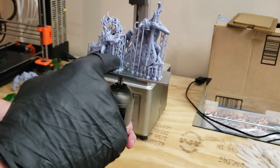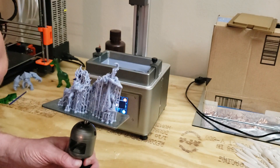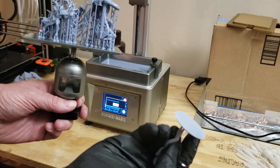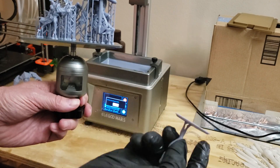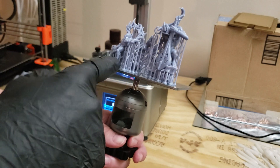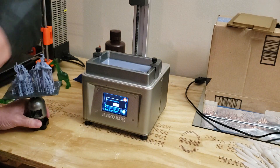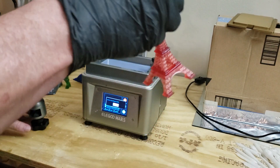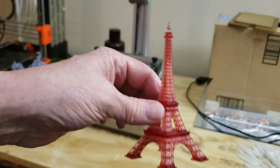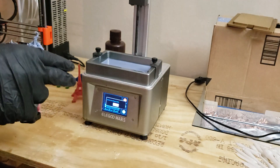Sometimes your resin wants to stick to the FEP plastic and not to the build plate. If you have a big flat part — like the base on this model — and you don't print it at an angle, it would definitely get stuck on the plastic instead of on your build plate. Always use a 30 to 40 degree angle to be more successful. Now, something like this doesn't have a lot of surface at the bottom, so I printed it straight up, not at an angle, and it printed fine. But with a bigger base, if you don't print it at an angle, chances are it's definitely going to fail.